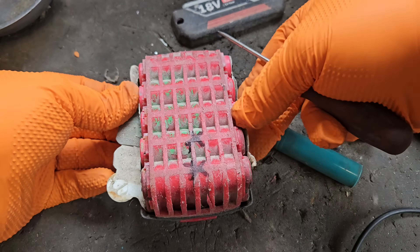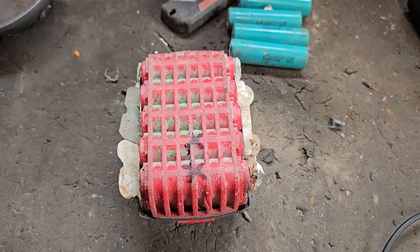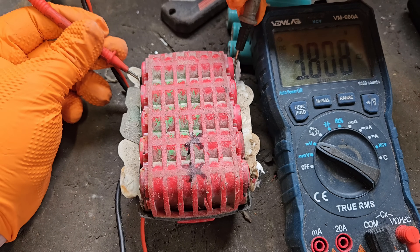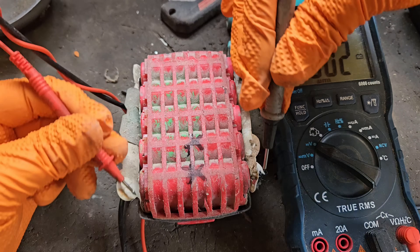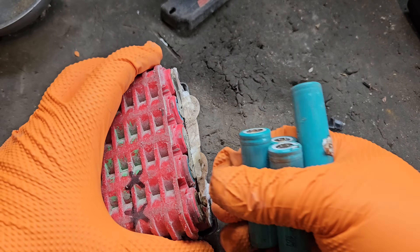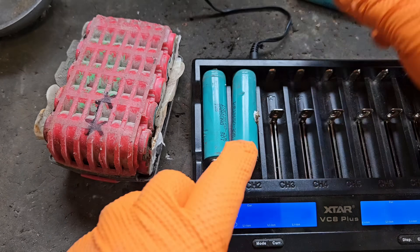We've done voltage checks on this before in a previous video, but we'll do one again for the sake of viewers who've only tuned in on this video. The readings are 3.8 and 3.7, so even with the voltage being closer, these still have to be charged a bit — they need to come up to 3.8 before we can put them in. I was hoping not to have to charge them because it takes longer and means we'll only get one battery repair done in this video.